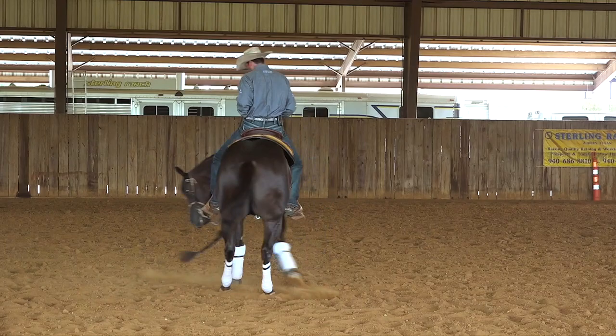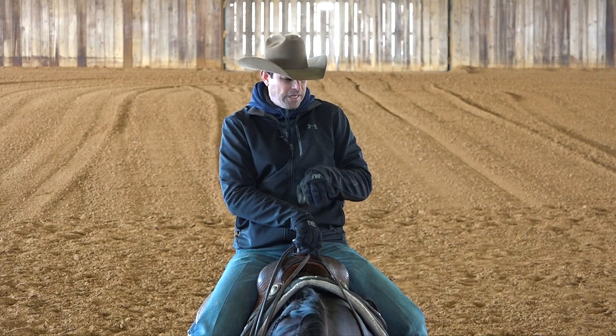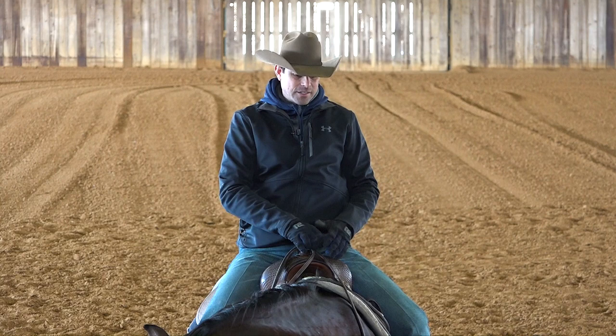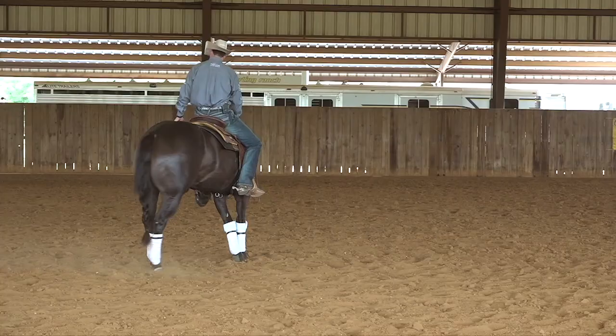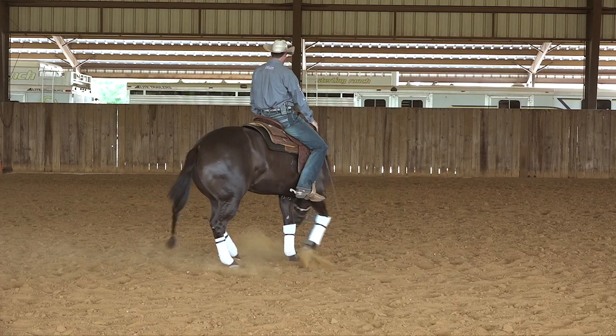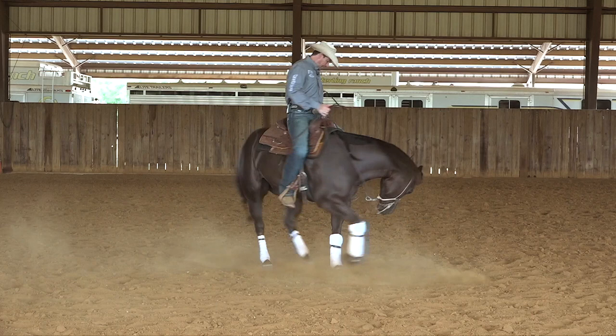For a horse to really pivot well on its inside pivot foot, he needs to be really pushing well with that outside hind and really reaching into that spin with that inside front. This is why my program — the Comfort Zone video training series — places a lot of emphasis in the foundation on the horse learning to follow his nose and lift that inside shoulder, so I can control that inside step: really lifting and really stepping and reaching into that turn as much as possible. A good indicator that the horse is doing the right thing with its front is when you can really see that inside step stick out from the shoulder — a nice big step, not a short step stuck underneath.